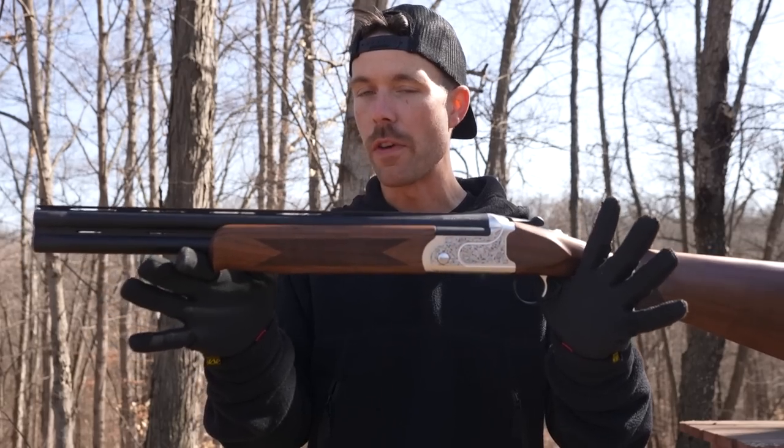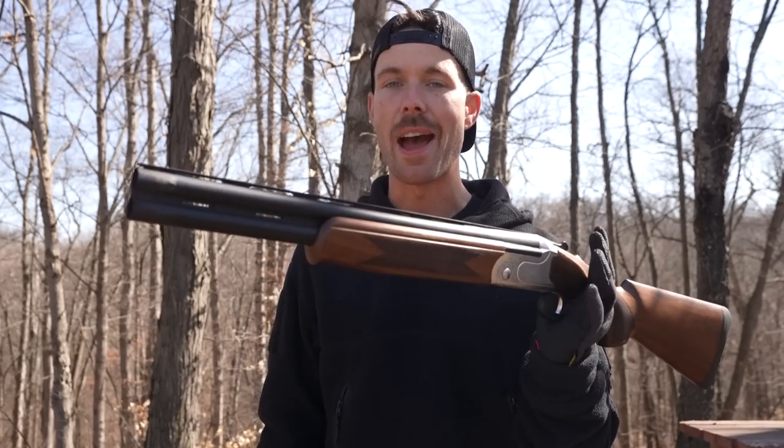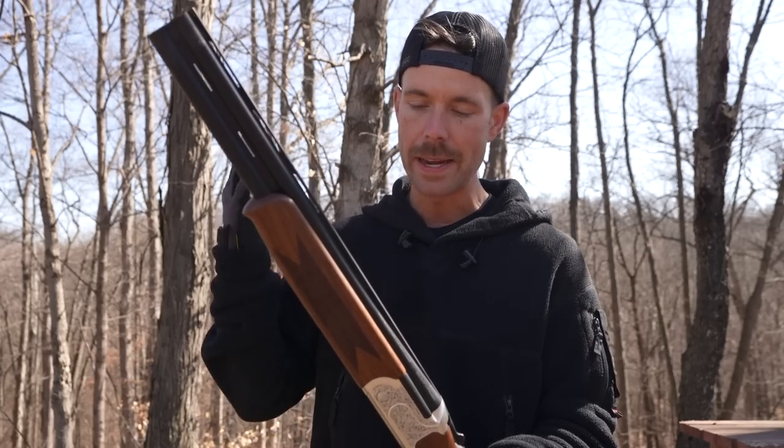This is the Stevens 555 12-gauge over-under double-barrel shotgun with a sawed-off 18 and a half inch barrel. Very short for an over-under, and unless you SBS it, this is the shortest barrel length you can legally have on a shotgun. Key word being legally.